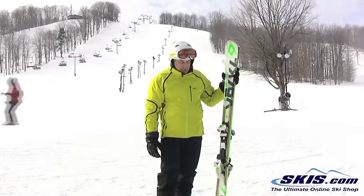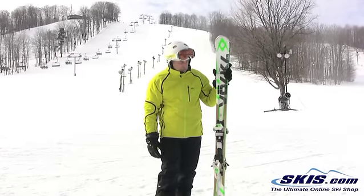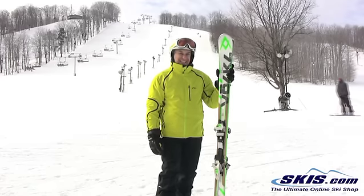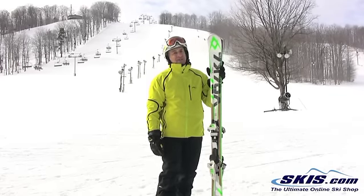Hi, I'm Steve. I just got off the new Volkl RPM 84. I give this ski 4 out of 5 stars. It is a burly ski — it is stiff, it is solid, it holds the mountain like no other ski.